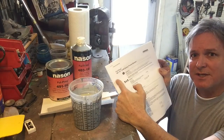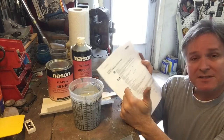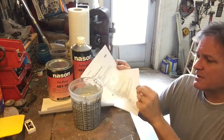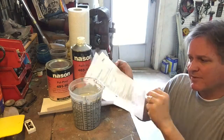I've got the technical data sheet. This comes with your paint materials, and if it doesn't, you need to ask for it. It has the general description of everything — the mixing ratios, the applications, all the different settings for your paint tips, recoat times, and everything else.